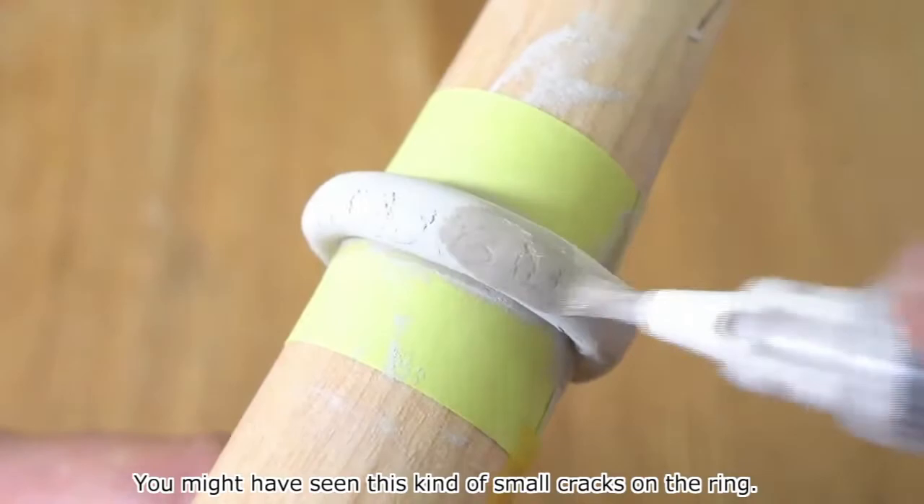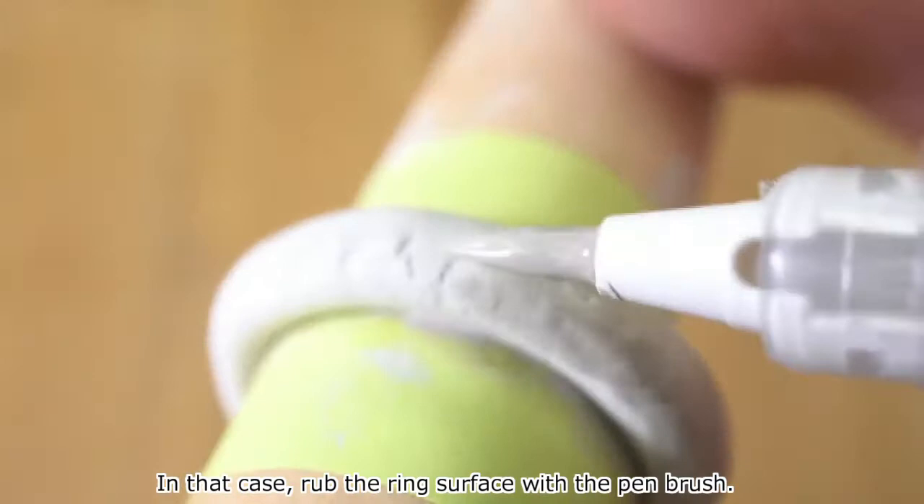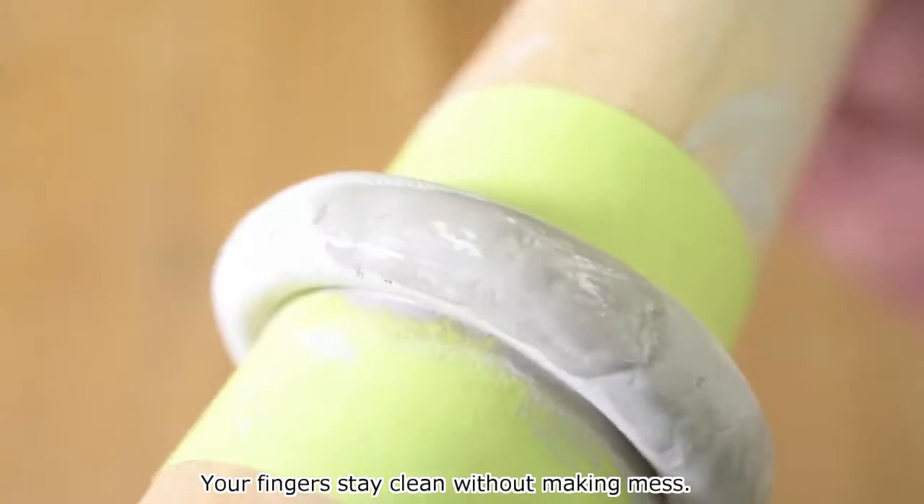Other usage is repairing. You might have seen this kind of small cracks on a ring. In that case, rub the ring surface with the pen brush. You can fill up cracks easily, as if you are making paste from the clay part. Your fingers stay clean without making a mess.